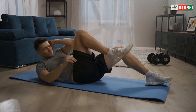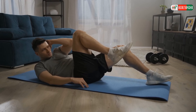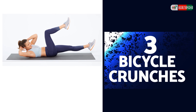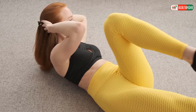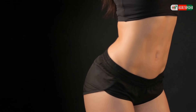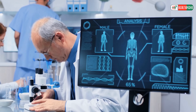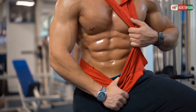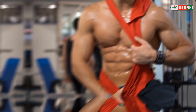Inhale as you slowly lower your upper body back down to the mat. Bicycle crunches can be an excellent way to lose weight from your belly. They are a great exercise to include in your flat stomach workout because research has shown that the exercise works all the big abdominal muscles.